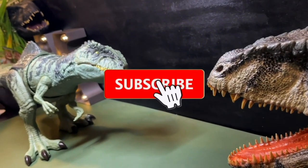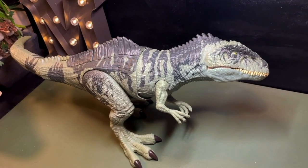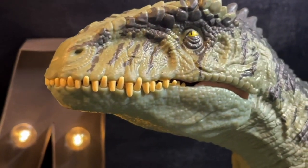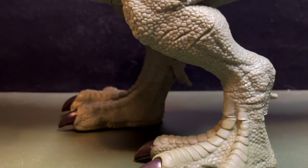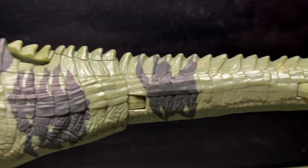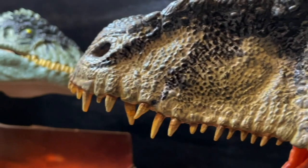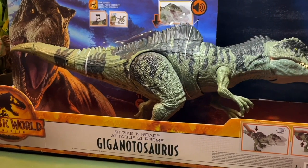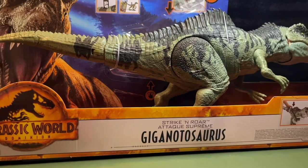Hello everyone, this is Marco and welcome back to my channel. Today I have a special figure right here — it is the Strike and Roar Giganotosaurus, a figure by Mattel for the new Jurassic World Dominion line. I've heard quite a few negatives concerning this figure, so I've been debating whether or not to get it. I've seen Nathan Vader's review of it — I suggest you go and have a look because he does a very cool modification that makes the figure a lot cooler.